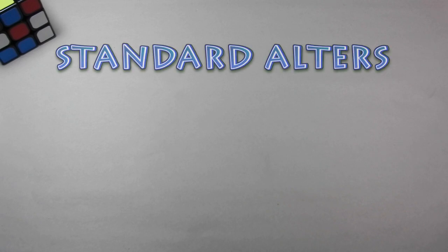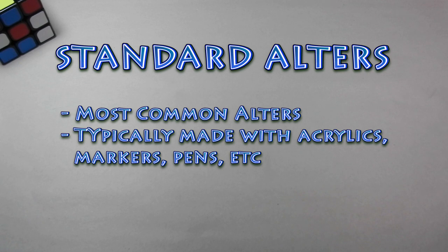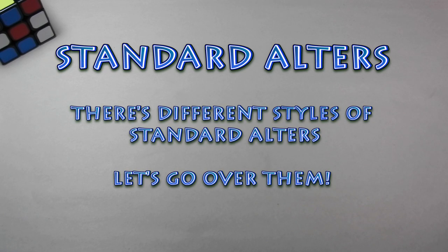In my first video tutorial, Altering 101, I briefly discussed the major types of alters, including the category I like to call standard alters. To me, these alters are the most common alters, typically made with acrylic paints, markers, pens, or any other similar materials. In this video today, I wanted to discuss some of the different styles of standard alters so that you can get an idea of what each style has to offer, along with some tips.